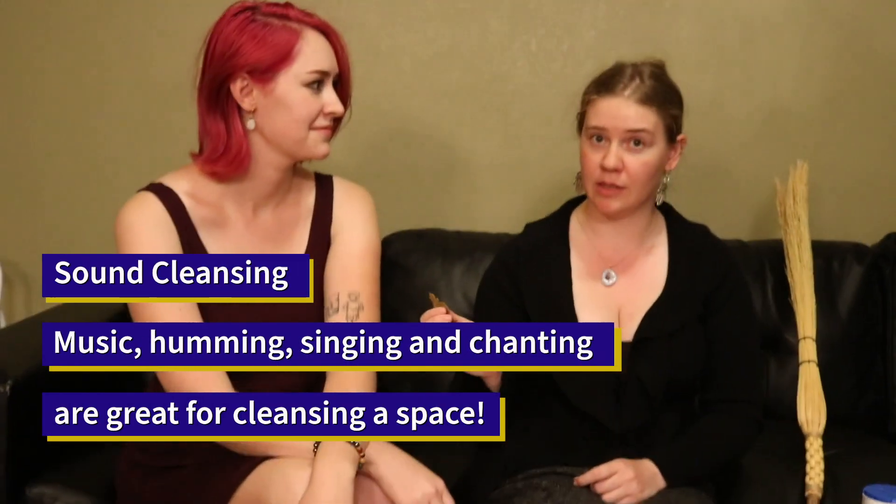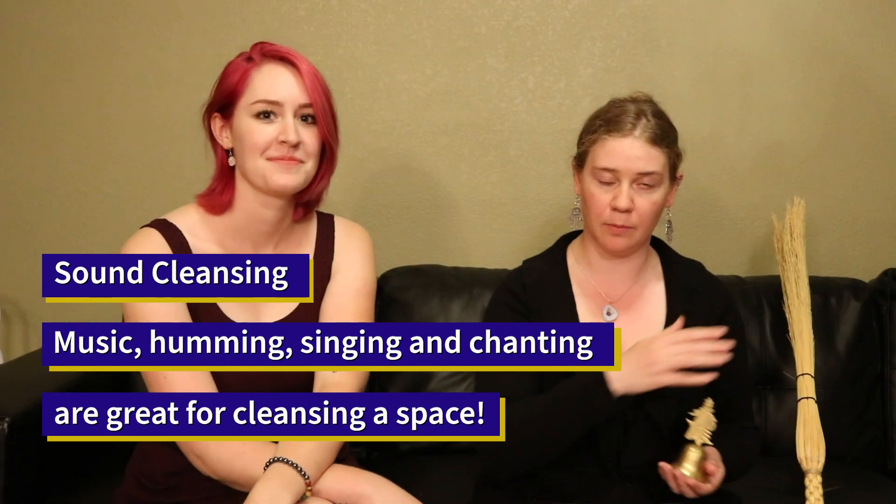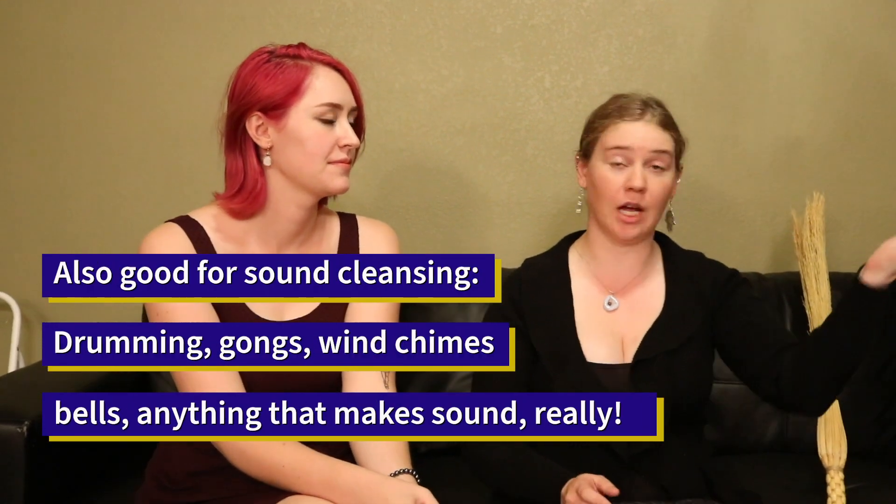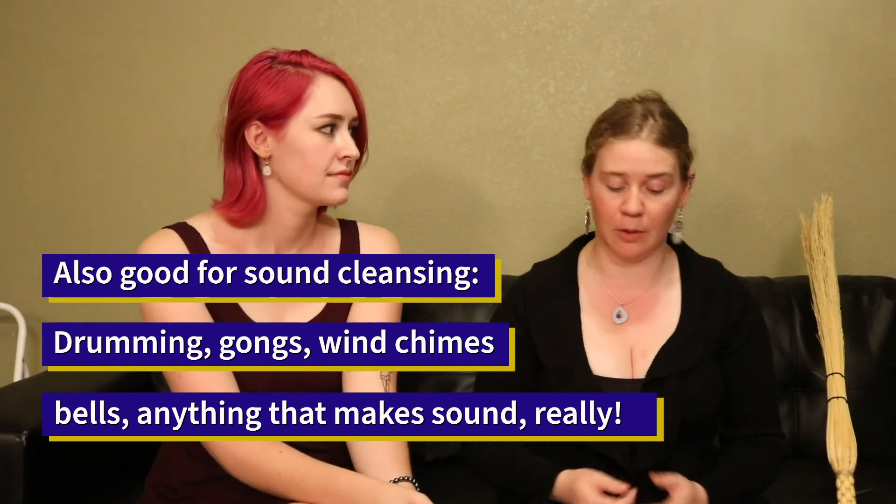Another way which a lot of people don't think about is with sound. Music, humming, singing, chanting — all of these can help cleanse the space. It's just another method. I like to use bells, especially a brass bell, but pretty much anything you can think of that makes noise can work. This is my tiny bell. Drumming works great. Gongs work great. Wind chimes are a wonderful way to add music and sound into your home to help cleanse it. You can also just go to YouTube and search for tones that cleanse things and just play it on your phone and walk around. And just speaking, laughing, singing can do the same thing.